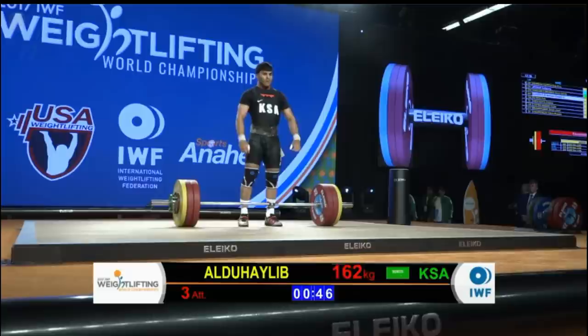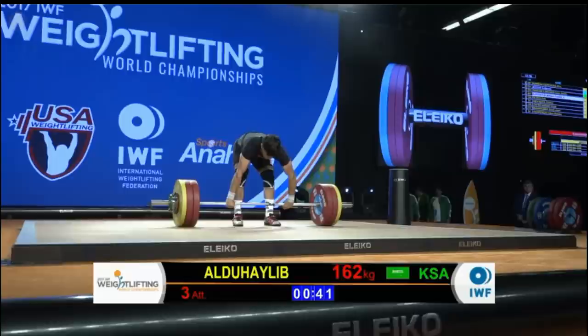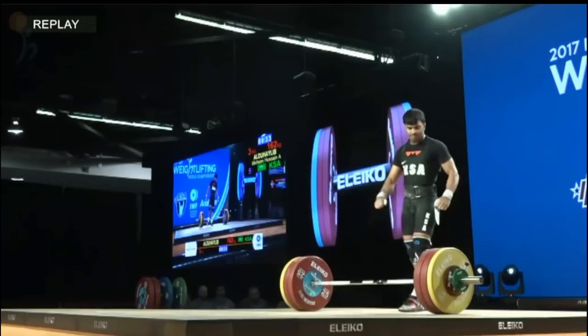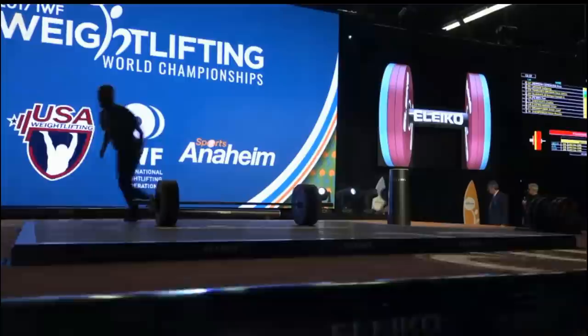This will be Halib's final lift of the competition — this would move him to four for six on the day at his first World Championship. Oh no — similar to that first attempt, just not really able to commit to that clean. That's unfortunate because the clean that he did make on the second attempt seemed quite strong. I'm sure we'll see him again on the international stage — he had some missed lifts but overall was able to post a total, a solid performance in this session.